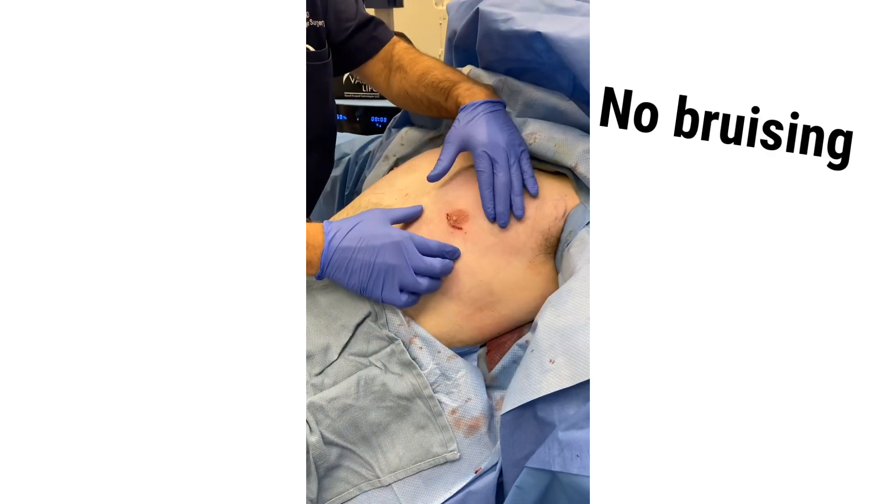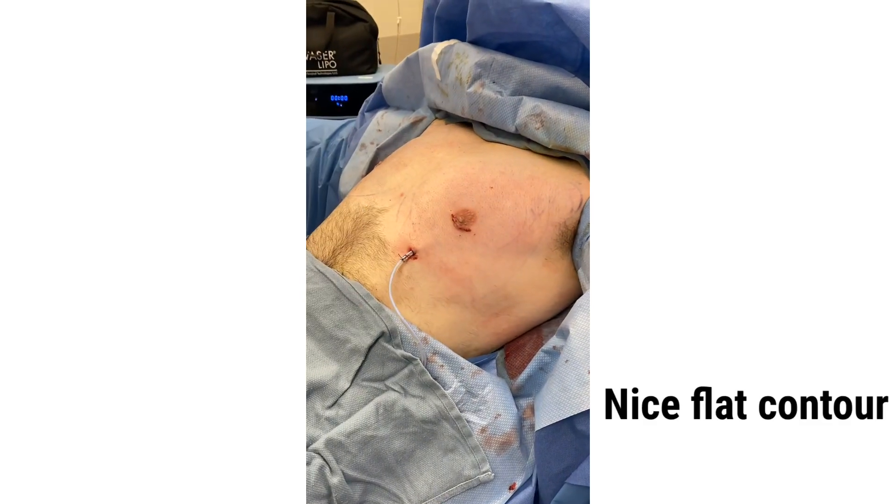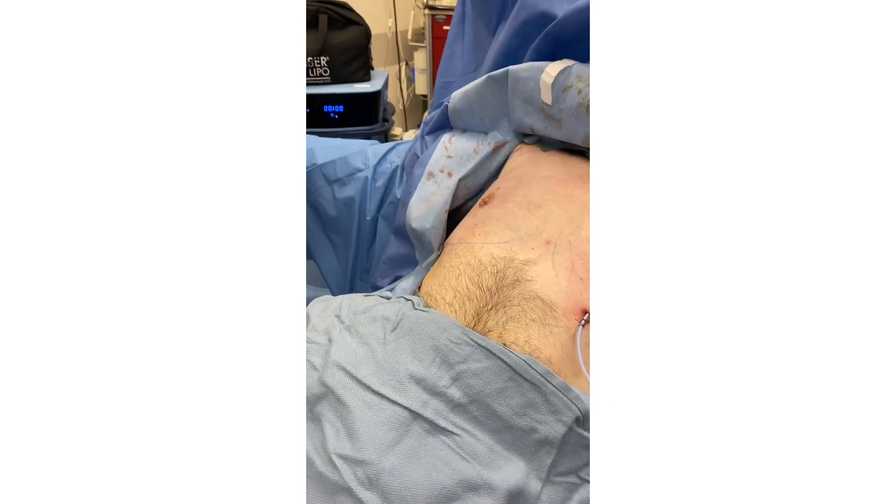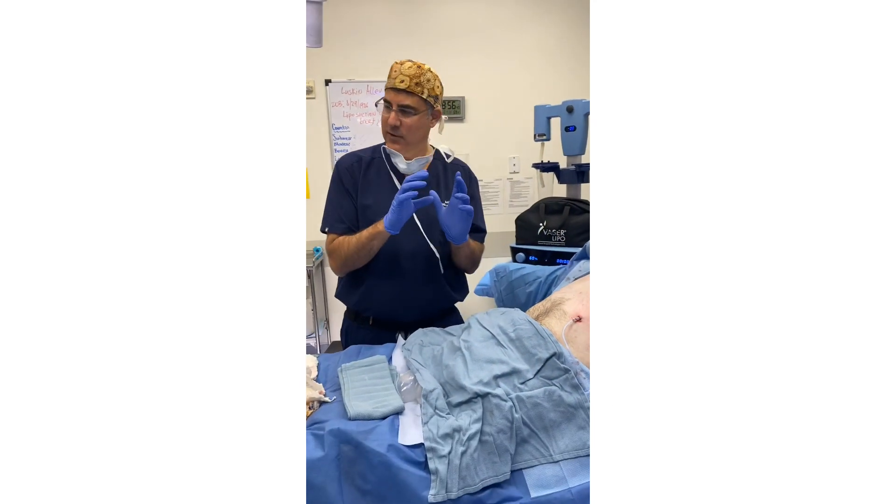We try to leave a little bit of tissue under there so it's flat and he'll still have some good contour, but it's not dished in. I did liposuction first and then we excised the actual breast tissue.